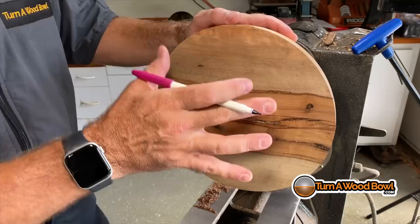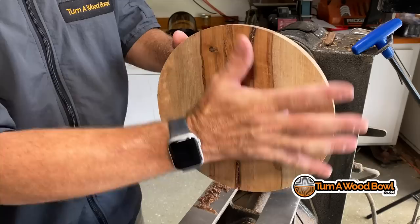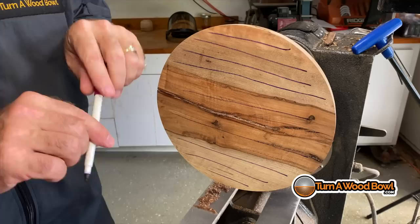When we say side-grain, what are we talking about? This is exactly how the tree grew up and down, and so we're turning this sideways — not turning end-to-end, but turning sideways. So all of the grain in this bowl runs across like this throughout, all the way right up to the edges. If you think of this bowl blank as like a bundle of straws, that's going to help us out a lot.